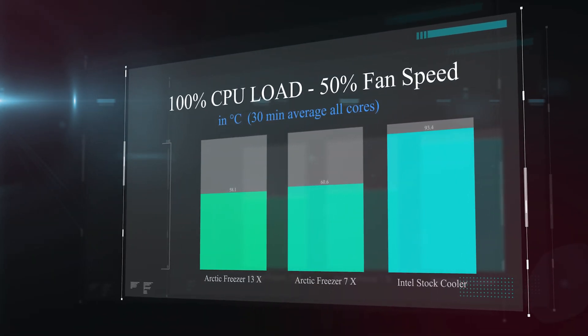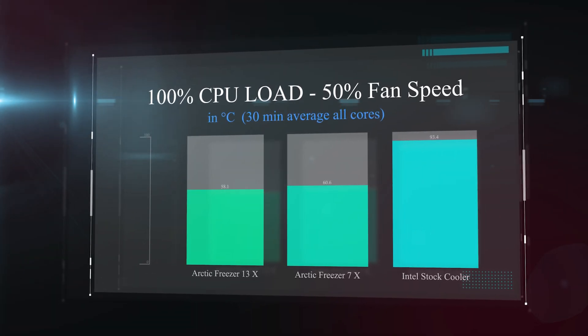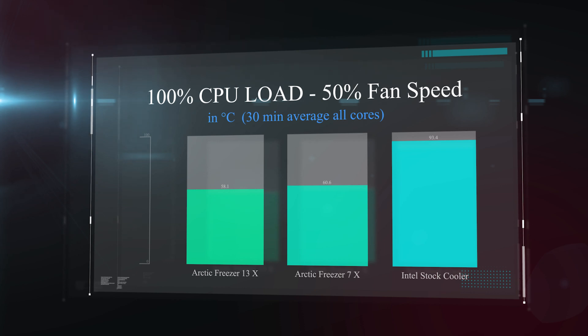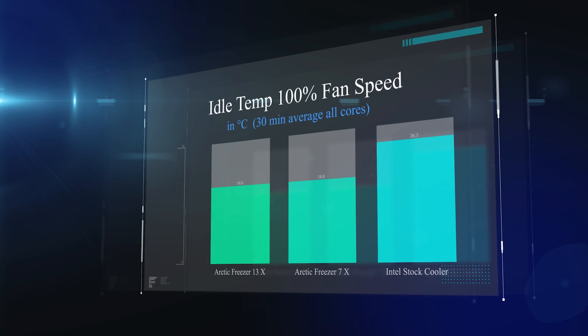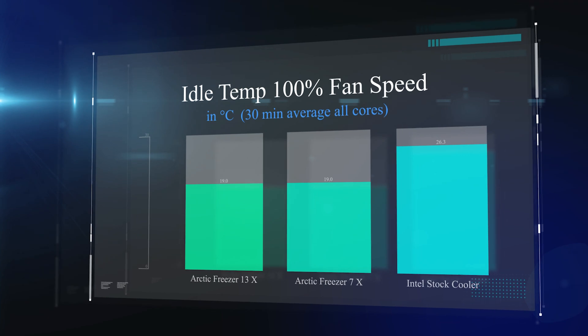In this next test the fan is again at 50% speed but we're checking CPU temperature under full load — all cores running flat out. The Intel stock cooler is running at roughly 93 degrees Celsius, close to maxing out, while both Arctic Freezers are running at 60 and 58 degrees respectively. So the Freezer 13X is a couple of degrees cooler than the 7X.